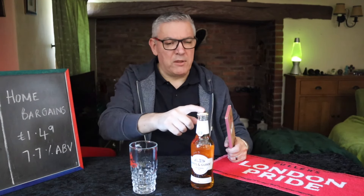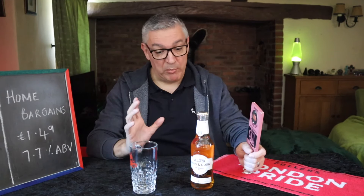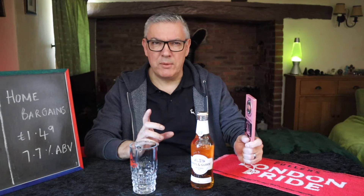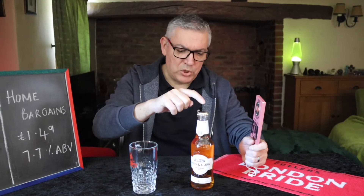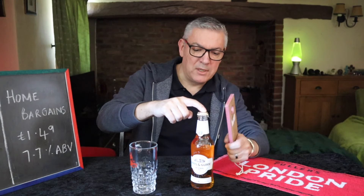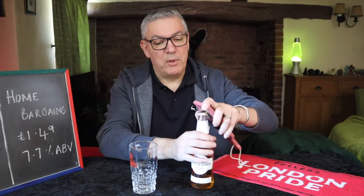The original that I tried was a bourbon barrel aged one, and I shall put a link to that. Really enjoyable. I've not seen the bourbon barrel aged one around, so perhaps they've run out of those barrels, because I've seen the whiskey aged one. And this one was matured in Speyside single malt whiskey barrels — 20 years old, the same age as the brewery. Too much waffling, get it open.